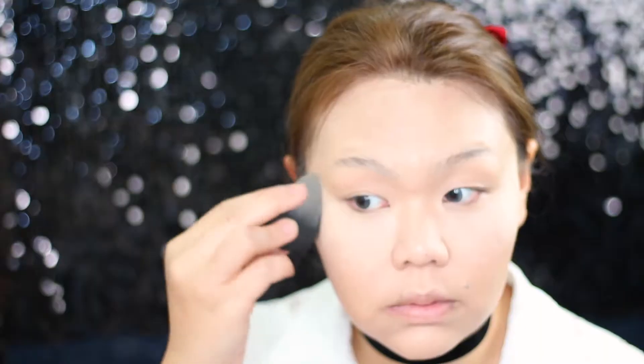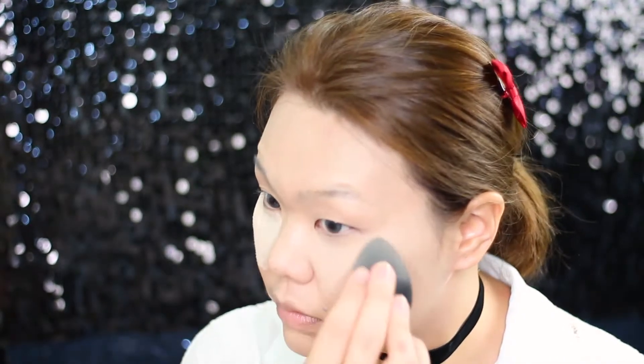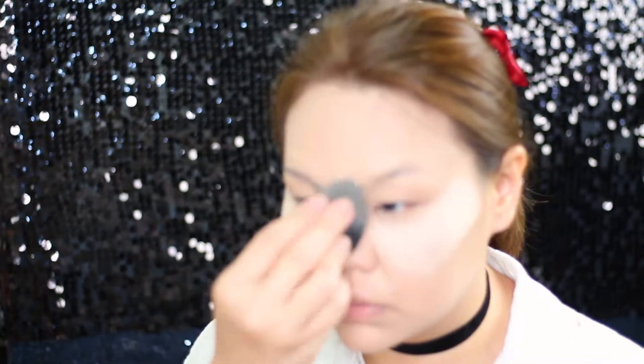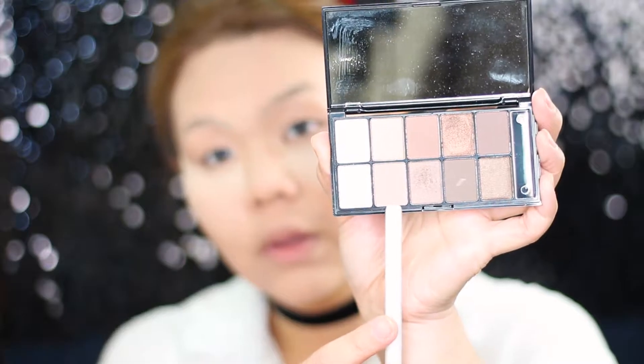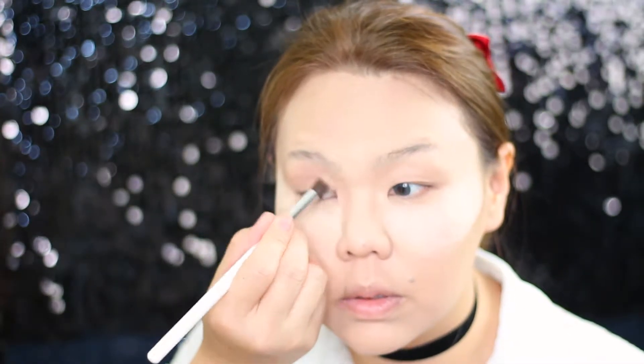Hi guys, how are y'all doing? So today I'm doing this cut crease look for the new year. I hope all of you had a great new year celebration and I wish you all the greatest time in the year ahead. I certainly had a big new year celebration myself, as you can hear from my voice — I fell sick in the last couple of days and I'm just recovering, and here I am making another video.